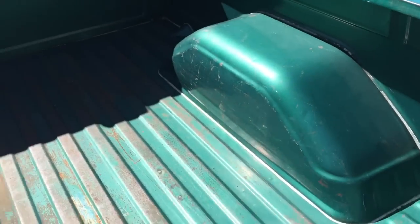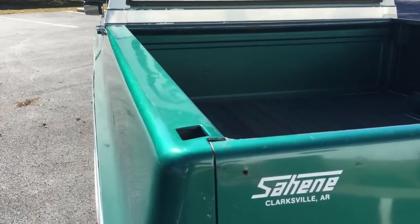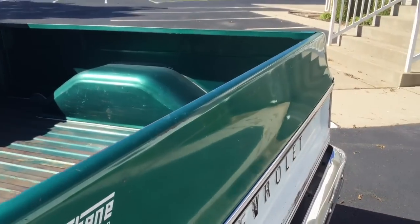Inside of the bed, as you can see, has not been beat up or anything. There's no dents or anything. Down the top of the bed's really straight. The tailgate's really straight.